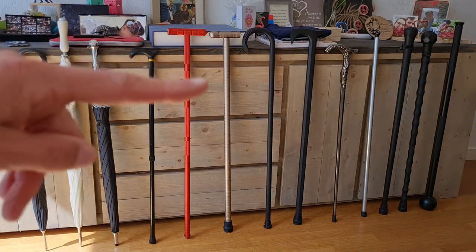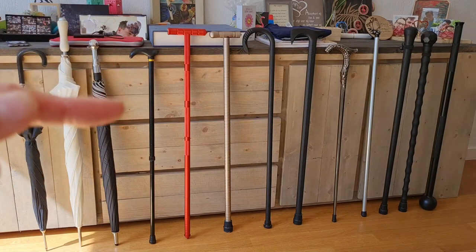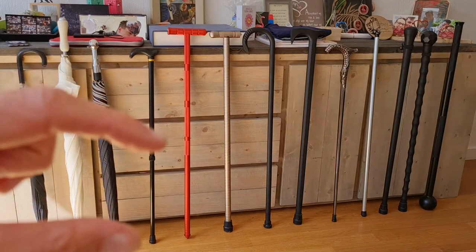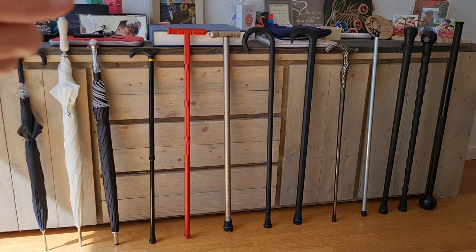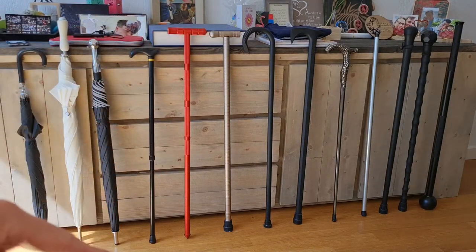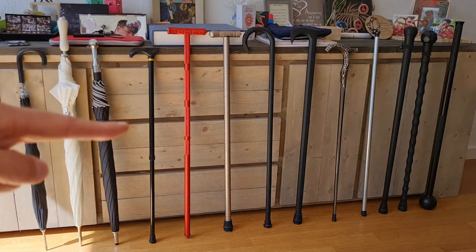Next to it is a very light adjustable walking stick made of aluminium — you can collapse it down to a very small size for storage. Next to that is an orange-red aluminium walking stick that carries survival items: a compass, a window breaker at the tip, and a pointy ground contact for rough terrain. It could also carry a saw.